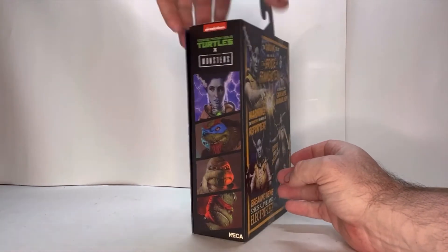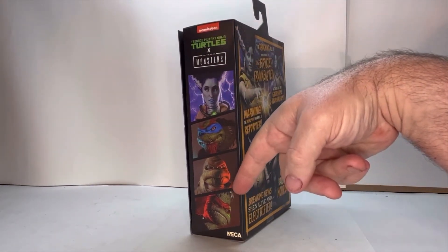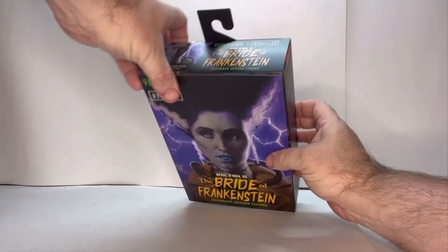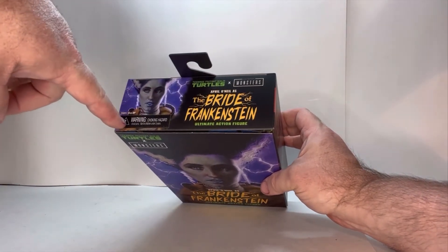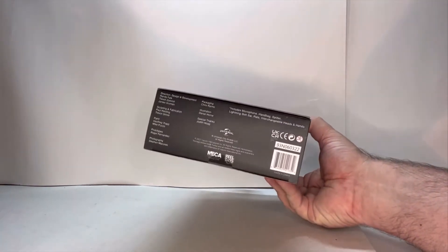On the side, it shows the logo and all the different figures that are going to be part of this line. Spin it around to the top — you have the front picture again, her name, Turtles vs. Monsters, a choking warning, age restrictions, and then of course the bottom is your legal.